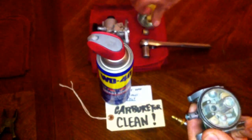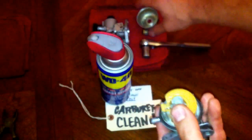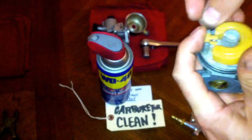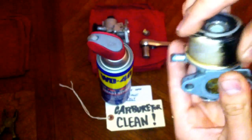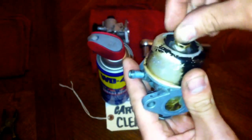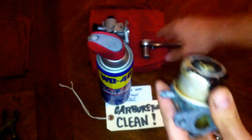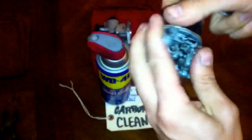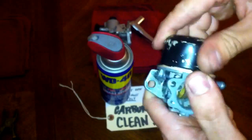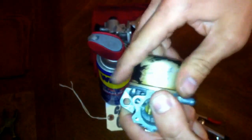Now put it back together. Hold your float in place, place it, then take your pin to secure the float into place. Pop the bolt back on the bottom — be sure to remember to get the gasket on the bolt and secure it back into place. I twist the bowl to make sure the rubber seal gets a nice seal on there so that the gas doesn't end up pouring out.